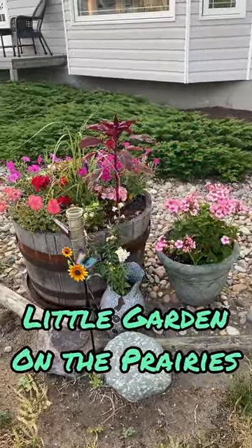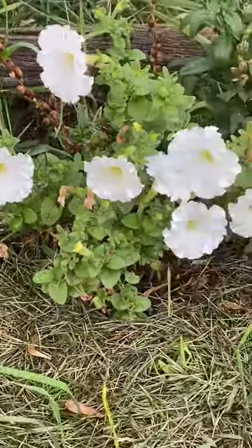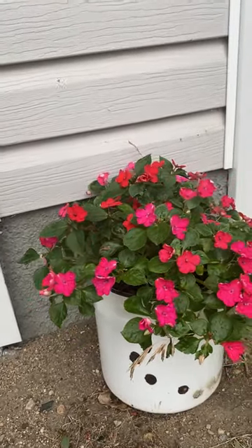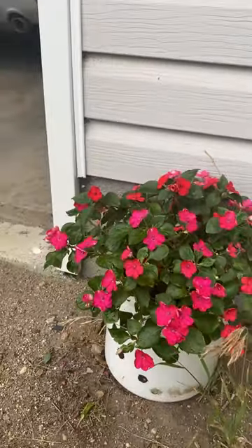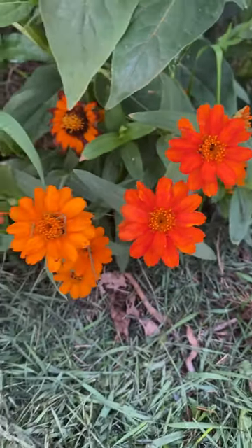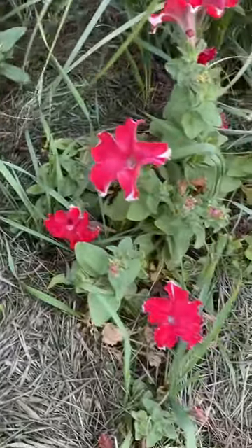Hello and welcome to Little Garden on the Prairies. We are getting to the end of the summer season here on the prairies, and it's time to start collecting some seeds from these flowers that we enjoy so much, and save them so that we can plant them and regrow them again next year. Today I'm going to show you how you can find and collect seeds from your petunia flowers.